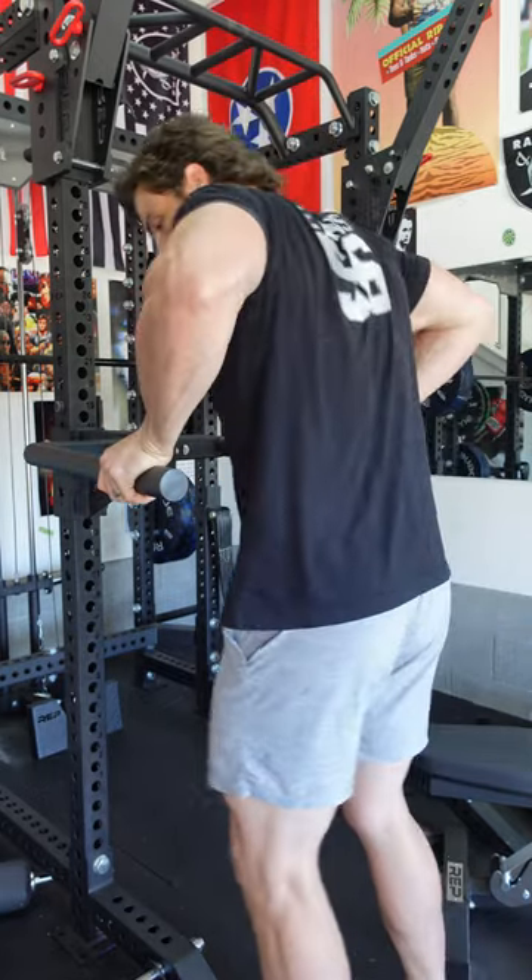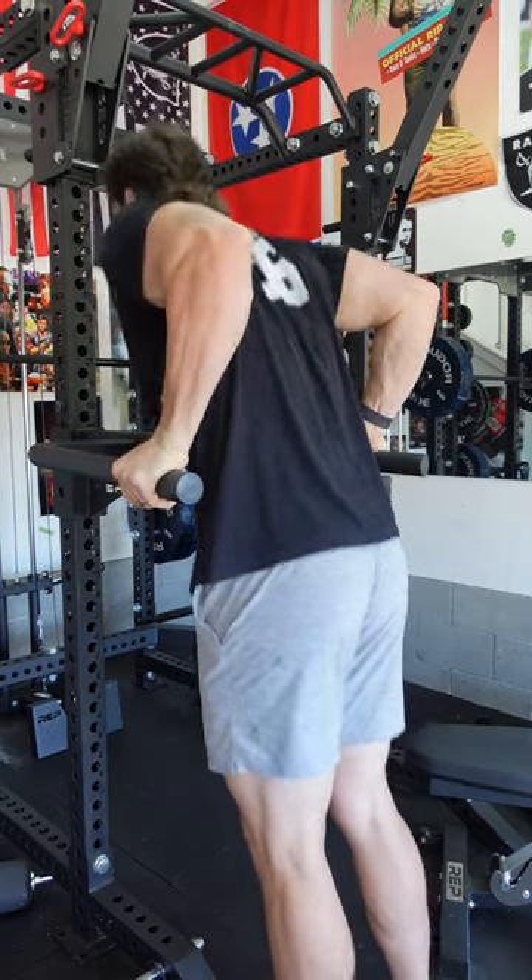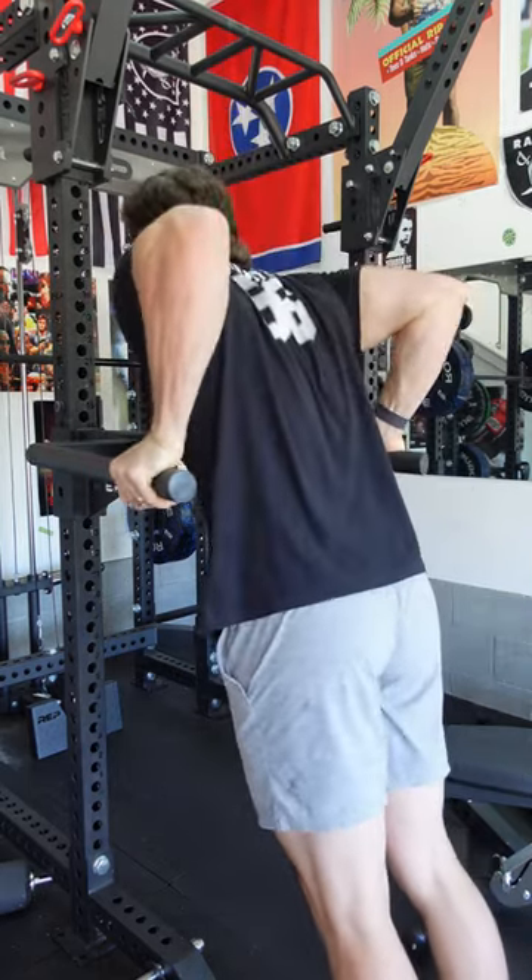I'll go bodyweight right here. They're a great scalable compound movement — you throw a weighted belt on and keep a progressive overload from there.